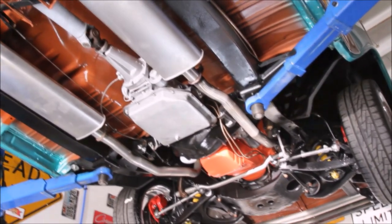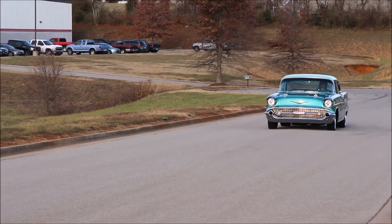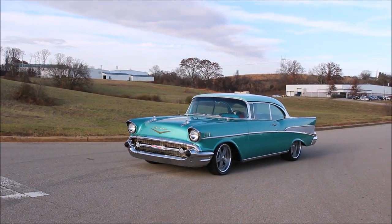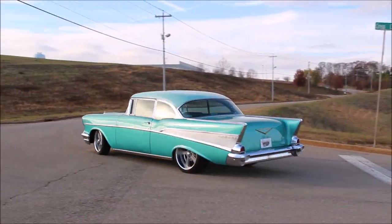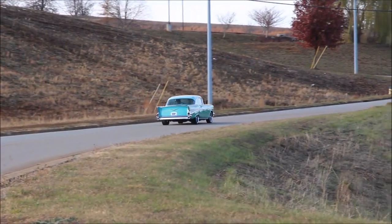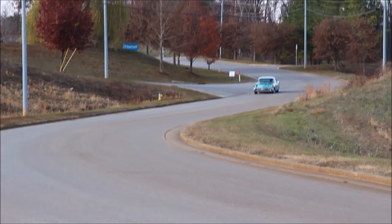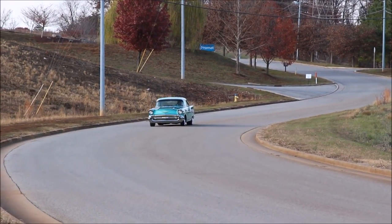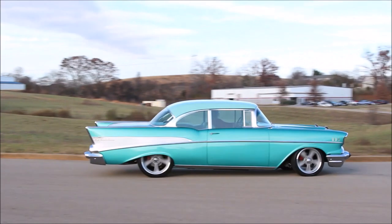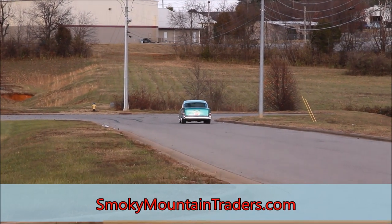Now let's get it down and take a look at it on the road. So now let's see what she's going to drive like.